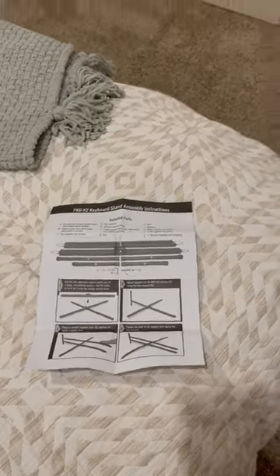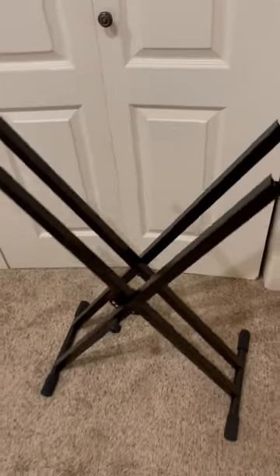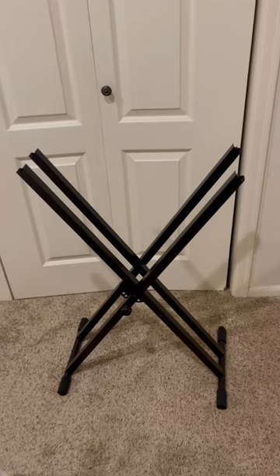This thing came with directions but you really don't need them. This thing is about the easiest thing ever to put together. You just have to take the little bolts out of the top — you can see them down in there — and just take them out and hook the legs up to these two things, and it's done.